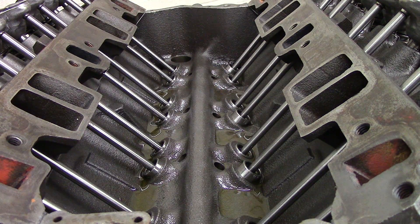Number one: if you go through the setting up of the valves with a book and you start out at top dead center number one cylinder firing, and you do the exhaust 1-3-4-8 and then you do the intake 1-2-5-7, and then you spin the engine over 360 degrees and you do exhaust 2-5-6-7 and intake 3-4-6-8.